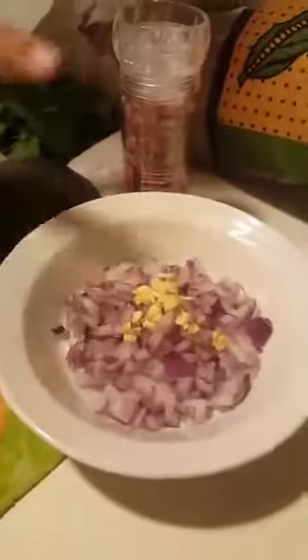Down below I have my seven ingredients that I will be using. I have some avocado, some jalapeno, some onion — red onions that I already diced — a little fresh garlic, some cilantro, some lime, and some sea salt.